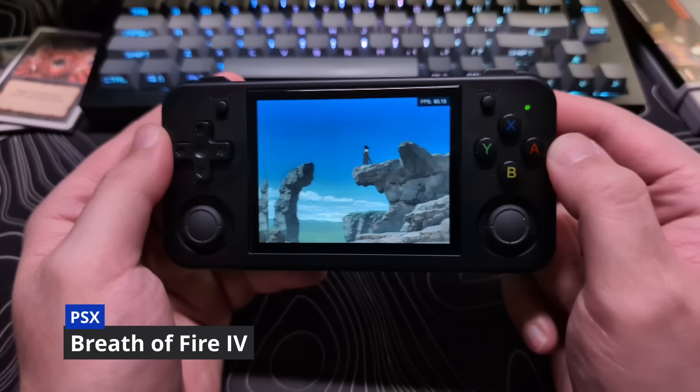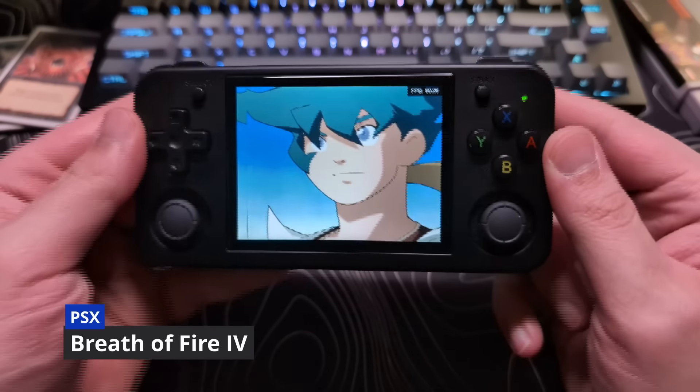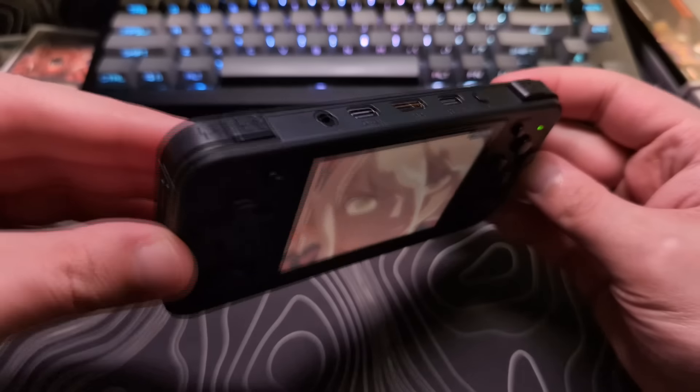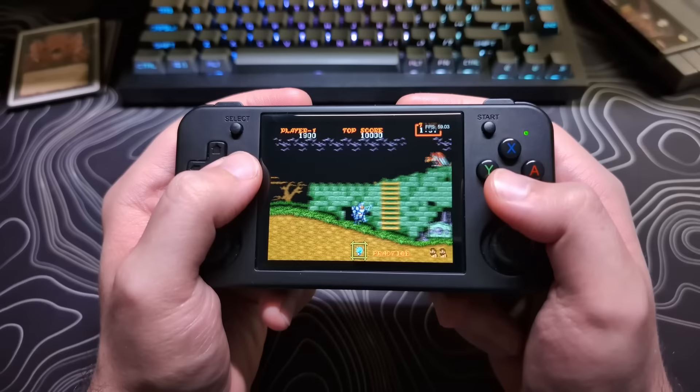I think the screen looks great. I have not had any issues with the viewing angles, unless you are looking at the screen from a diagonal direction, which I do not think most people would be doing.